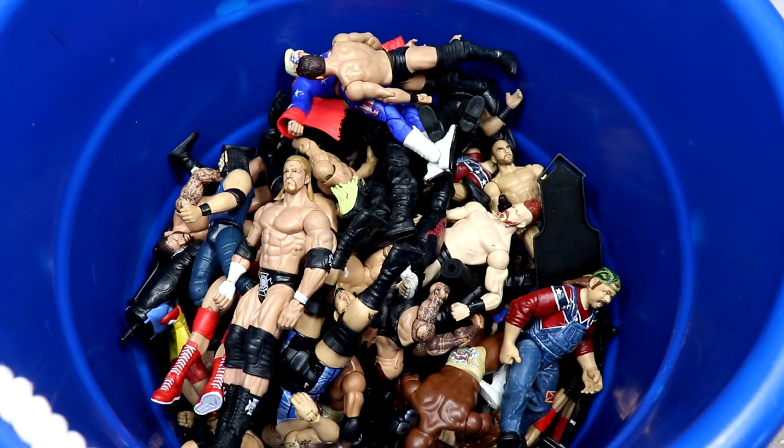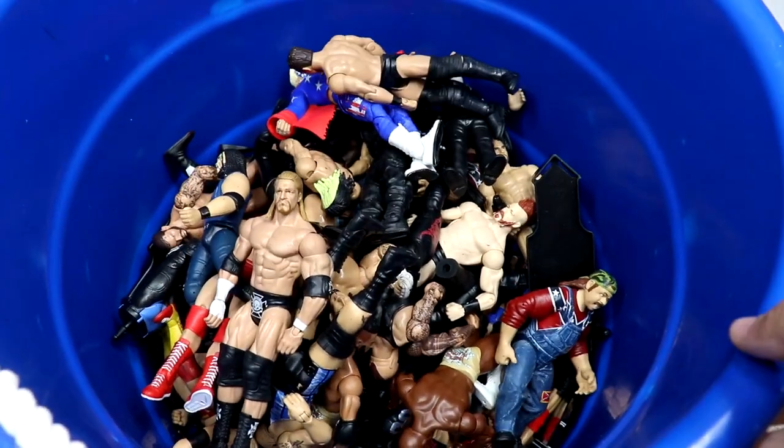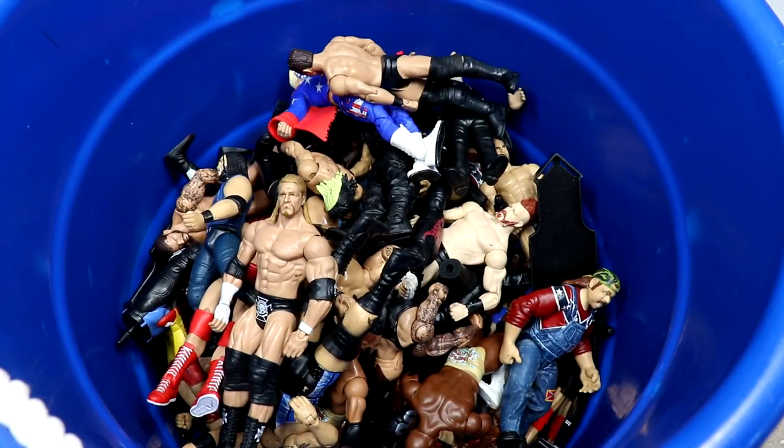Welcome back to another My Damn Toys video. Today we're back with another massive tub full of older WWE action figures. We have a lot of videos like this on the channel where we have a big box or bag and we go through it, talk about the figures a little bit, give you some background knowledge.